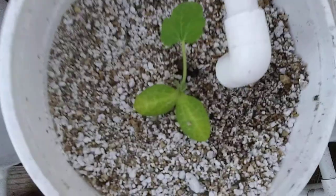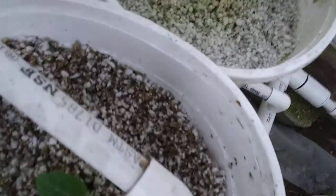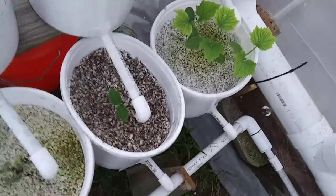Some beets. Some more Swiss chard. Cucumbers again. These are all peppers — they're tiny, but they're up. That is zucchini. That is cabbage. And I forgot what that is — that should be acorn squash.